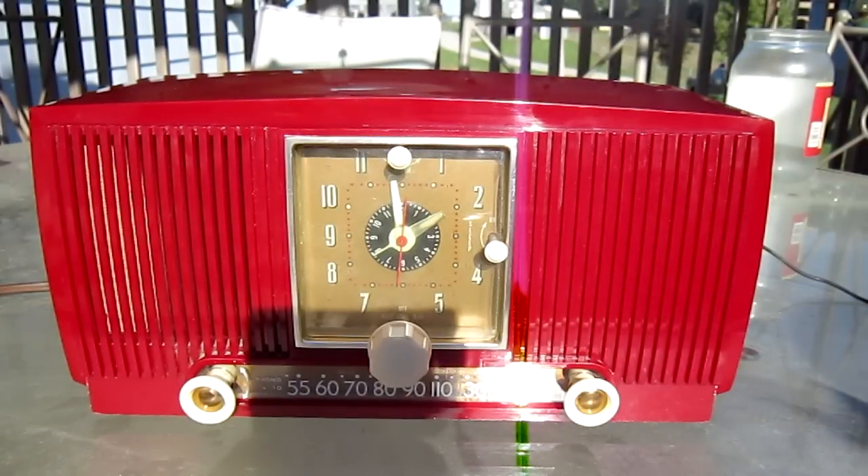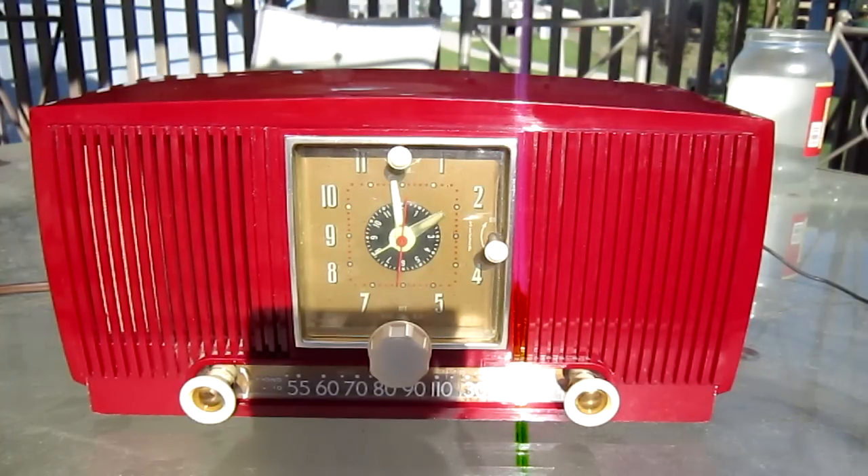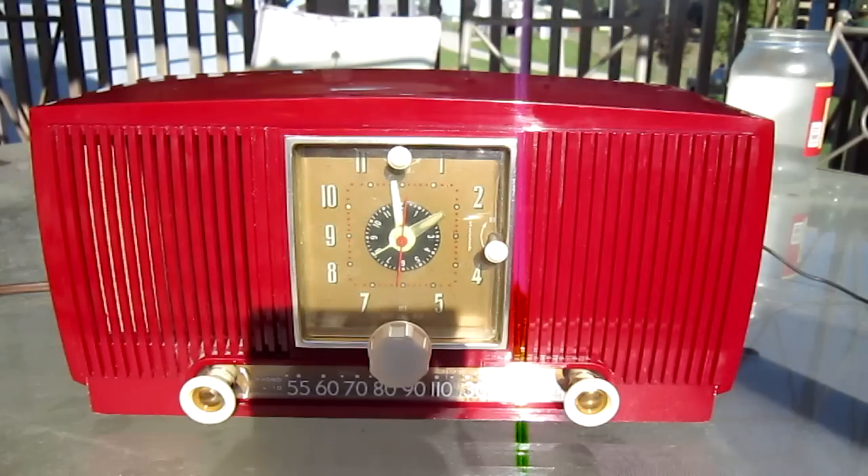Alright, so I thought everybody might like to take a look at this antique 1953 clock radio. I actually got this from a very good friend of mine. His YouTube name is 805 Road King. Go check out his channel if you haven't already, and Tom Scooter sent ya.